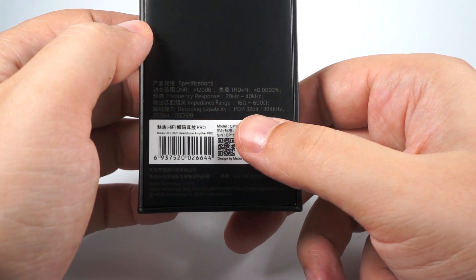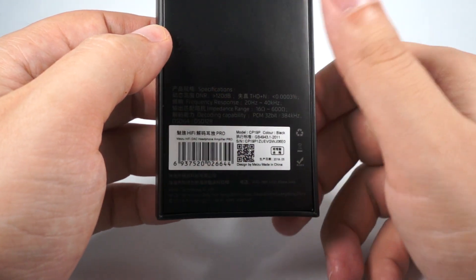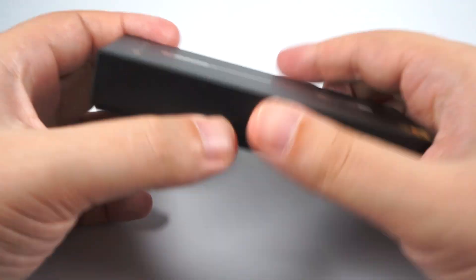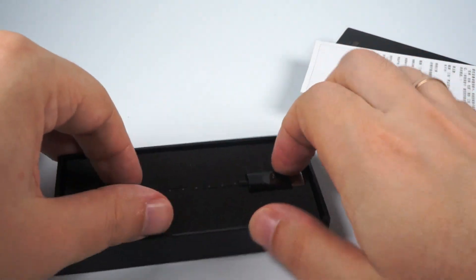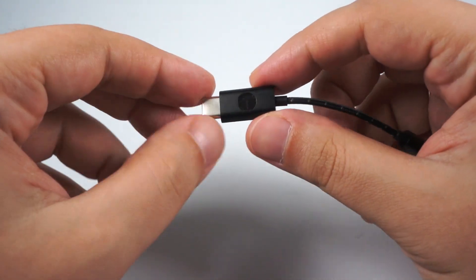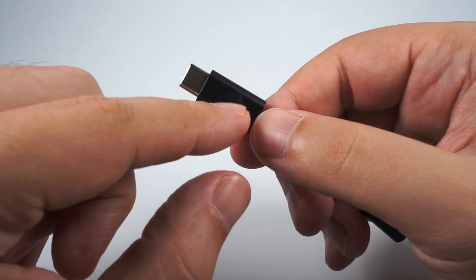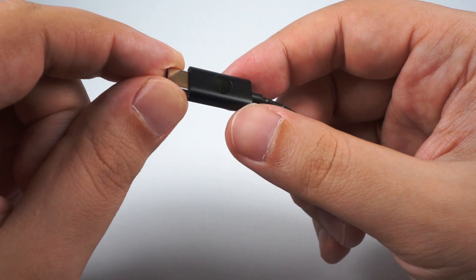Another really nice feature: it supports PCM 32 bits up to 384 kHz, and DSD up to DSD 128. So it's a pretty decent digital converter in terms of specifications. Inside the box you'll find a manual and the dongle itself — that's pretty much it, but what else can we expect. In terms of design, they tried to do something to make it more interesting. There is a small hole with a tiny see-through window.